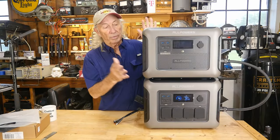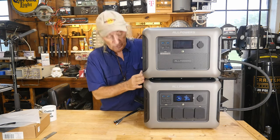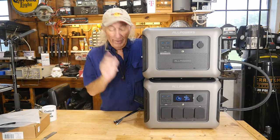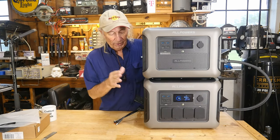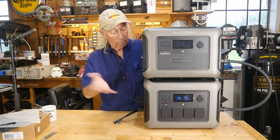The focus today is really on the B1000 expansion. This is going to maybe double the storage — maybe more. That's part of what I want to find out, because this has been a really good, reliable source of power for me for about a year.